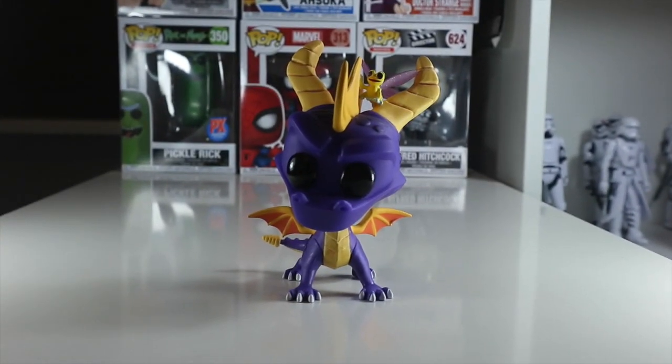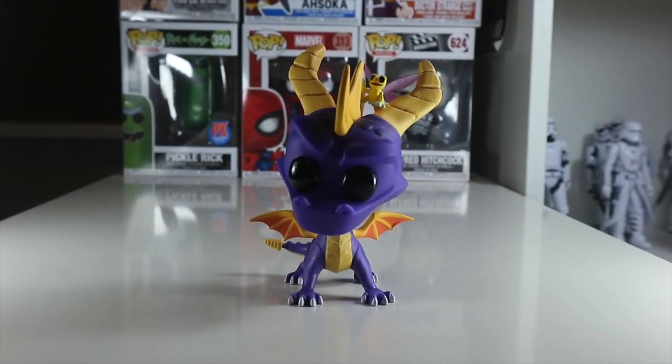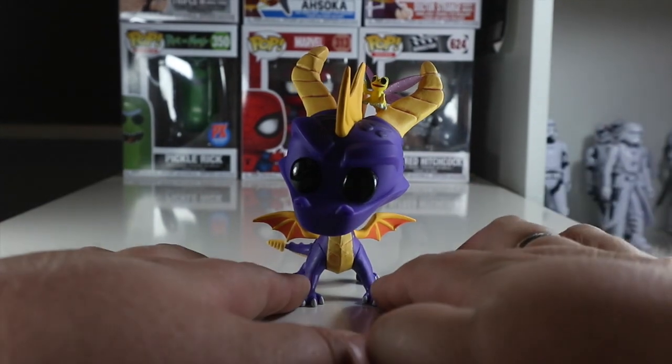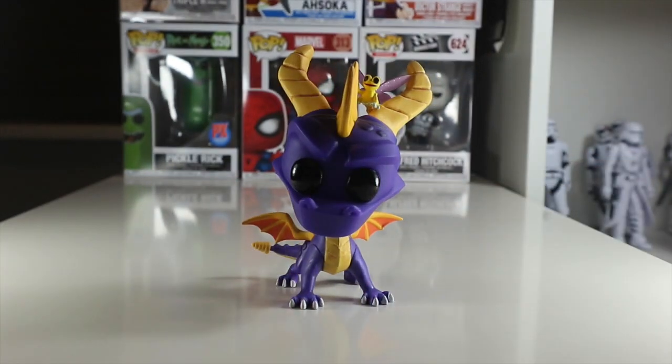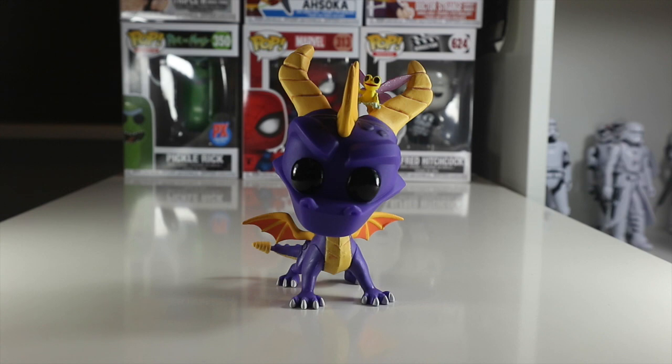I picked this Spyro up from Forbidden Planet for £9.99, which is fantastic. Let me know what you think of Spyro — I absolutely adore him. He's probably in my top 10 favorite Funko Pops of all time, which is a big statement. I'll probably reconsider later, but at this current moment I'm so hyped for him and hyped for the new game, so he definitely is.